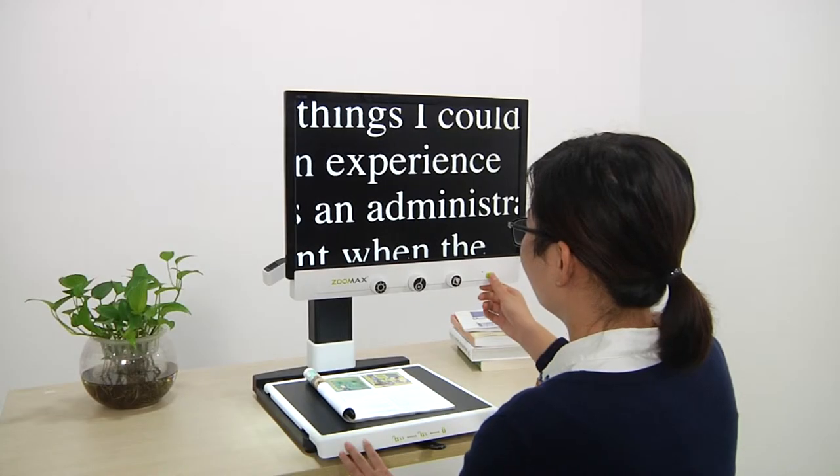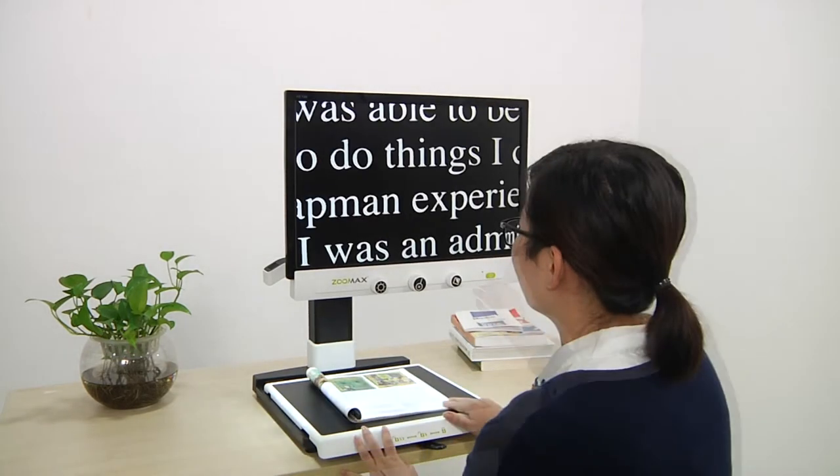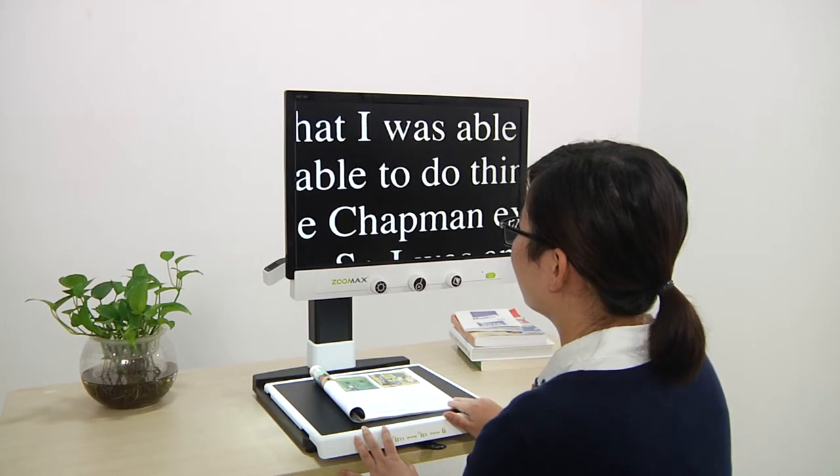All the last settings, including favorite magnification, color mode, and brightness, will be saved automatically for your next use.